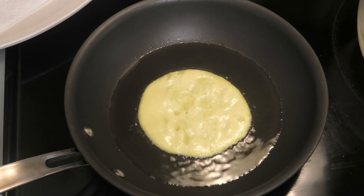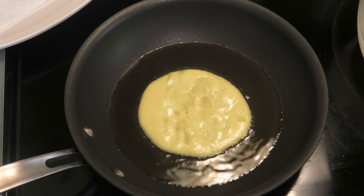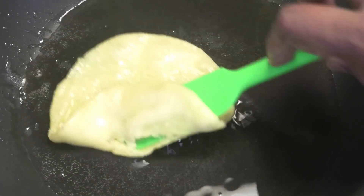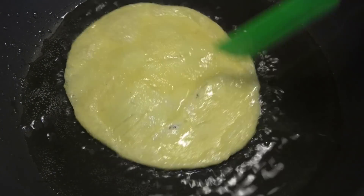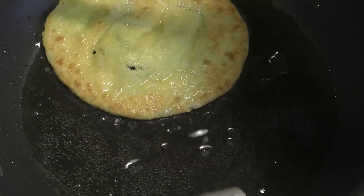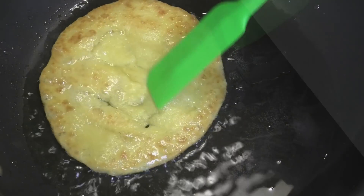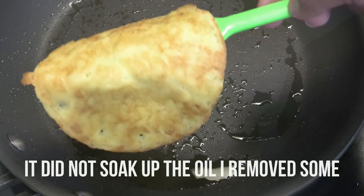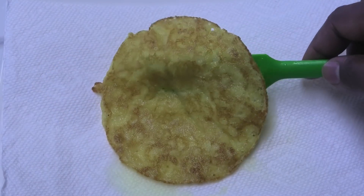I started off with about two tablespoons but afterwards I cut down to almost nothing. You want to cook this until it has a light brown color — remember it's different from flour so it's going to take a little longer to cook. After it's finished you want to drain it on some paper towels and continue frying the rest of the batter.